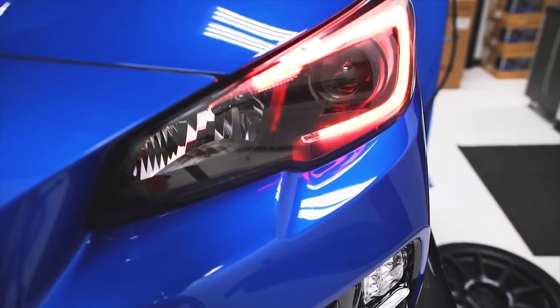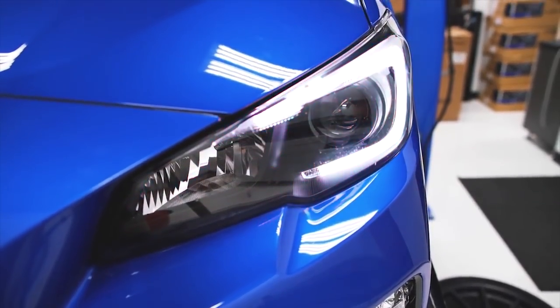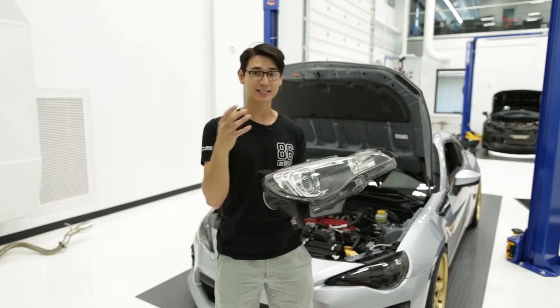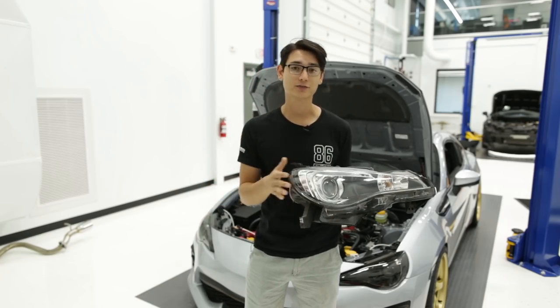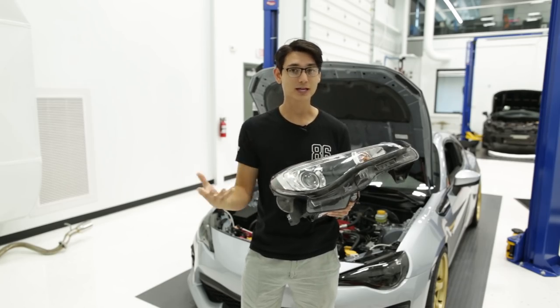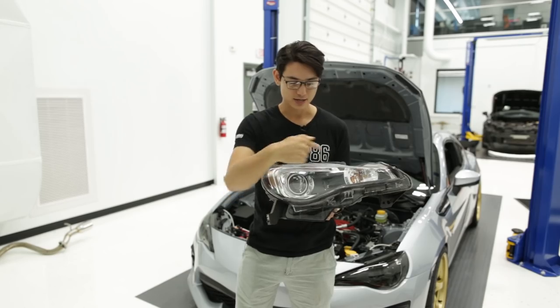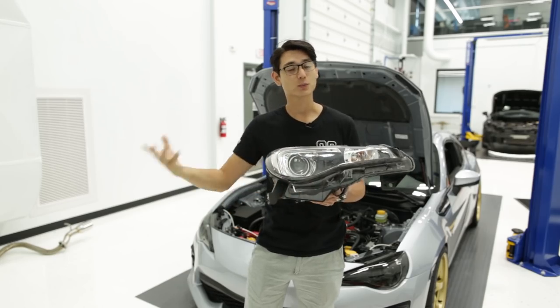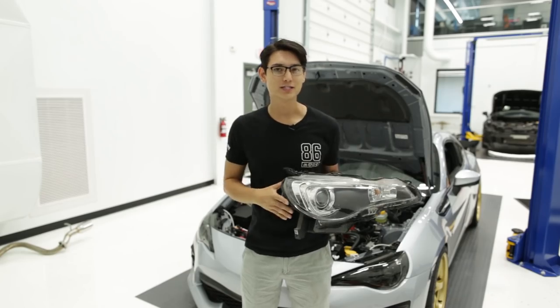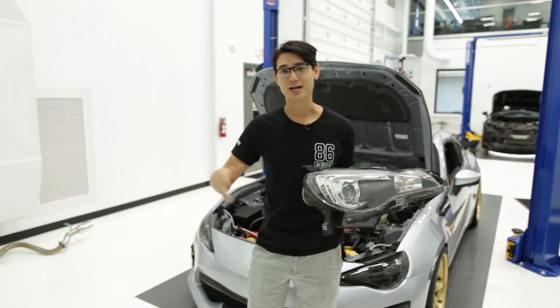It'll kind of show you what it'll look like — just imagine it being on a BRZ. To get this installed, you're going to have to take the headlights out of the car, which means taking off the front bumper and undoing a few bolts to get the headlight assembly out. Then you'll open up the headlight assembly and switch out the C-Lite with the one provided in the kit — that's really all there is to it, and I'll go more in depth in the installation video coming out shortly.